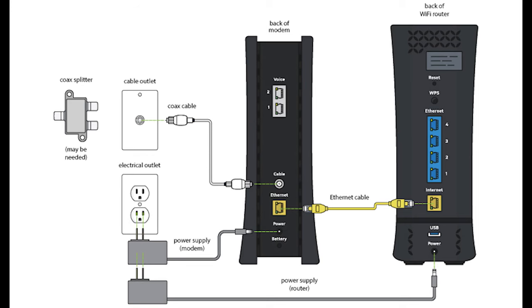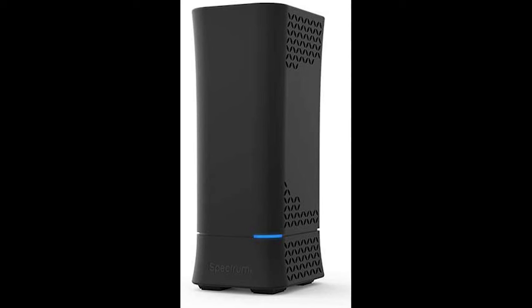If you have a blinking light on your WiFi router, there could be something wrong with it. First, double-check the connections on the back and make sure you are connected from the yellow port on the modem to the yellow port on the router. If this is correct, go ahead and unplug the WiFi router — both the power and the ethernet cable, the yellow cable.